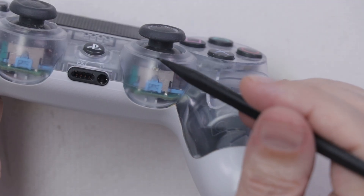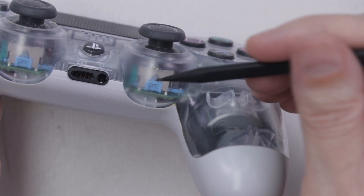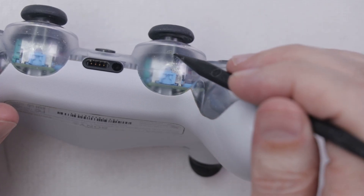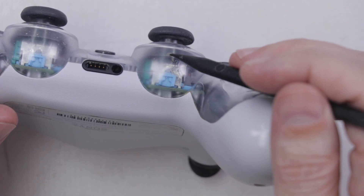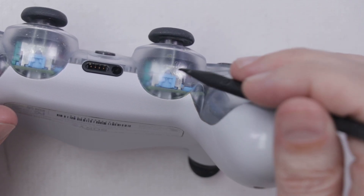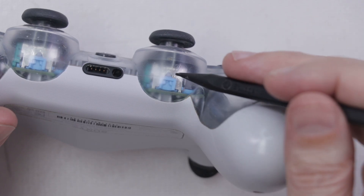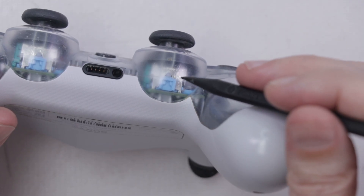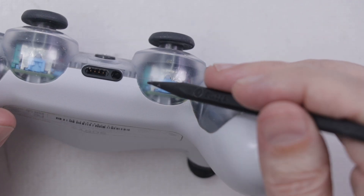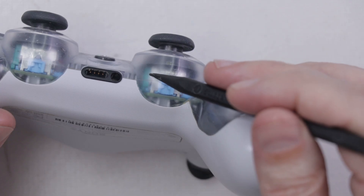The temptation is to just spray the cleaner right down in here, hoping it will get down to the analog sticks. Unfortunately, there's kind of a shield — the bottom of the thumb stick cover is basically covering the entire analog stick itself, so that's not going to do us any good. In order to effectively clean this analog stick, I'm going to have to take it apart enough to get down to this little green piece, the potentiometer. Once I have it down to that, I can spray the BW100 right into it.